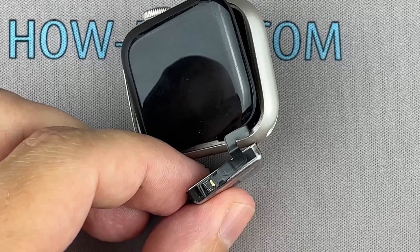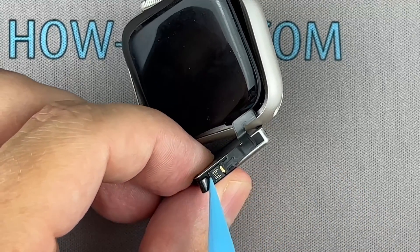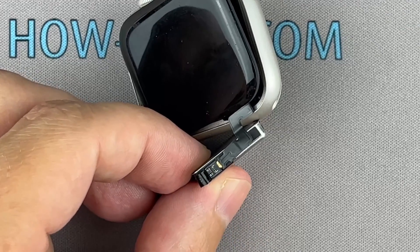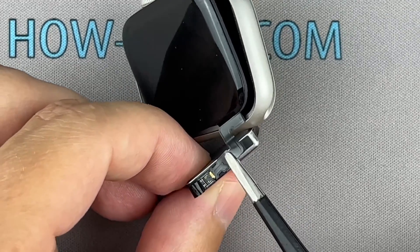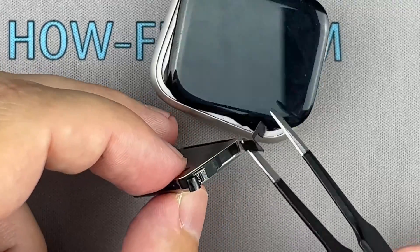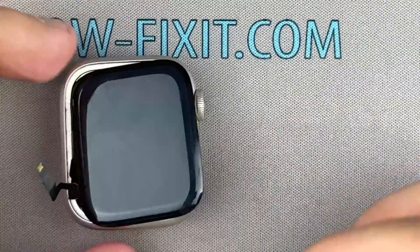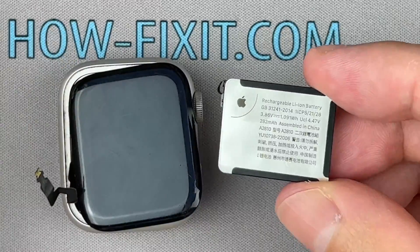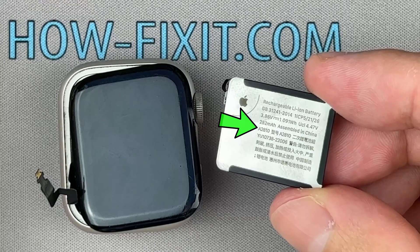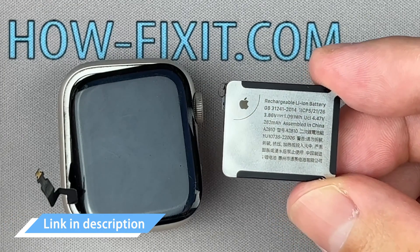Disconnect the device. You can now remove and replace the battery. The replacement battery part number is always marked on the battery itself. In the description, I left a link where to buy the battery for the Apple Watch.